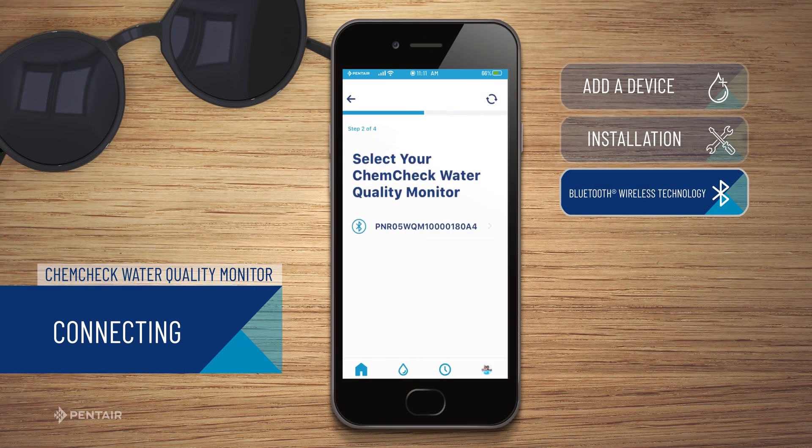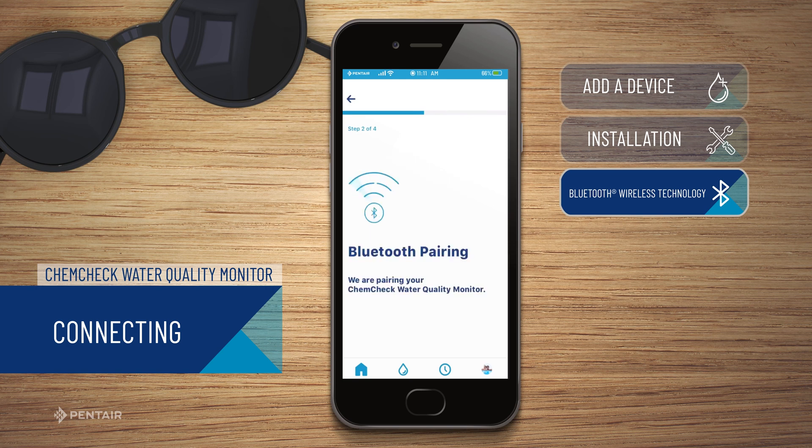On your smart device, the Bluetooth pairing screen will display. Ensure Bluetooth is enabled on the smart device you are pairing and press Continue.